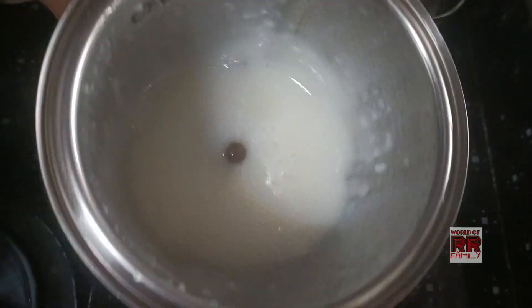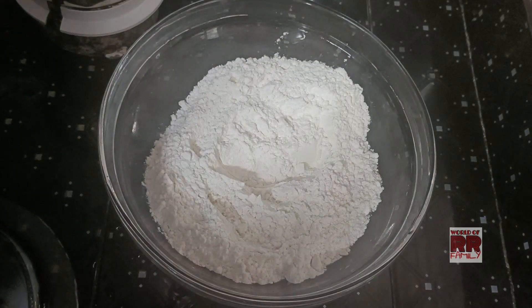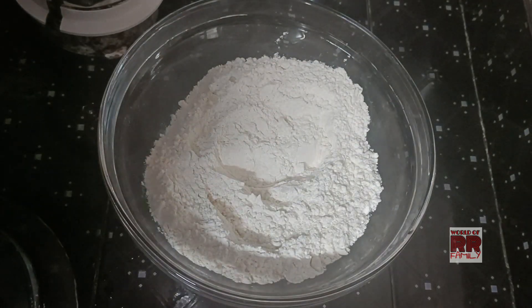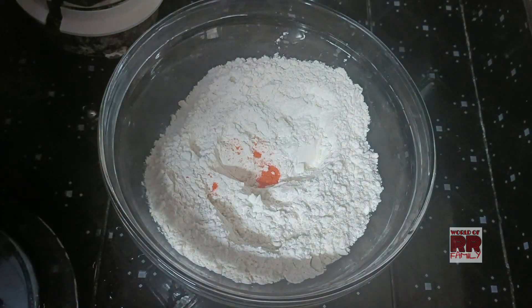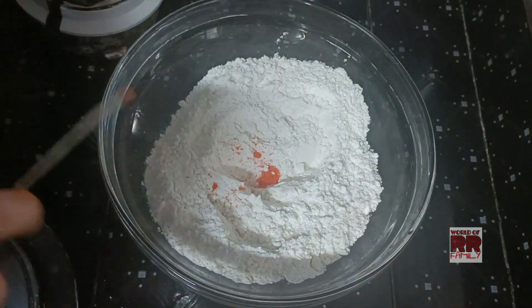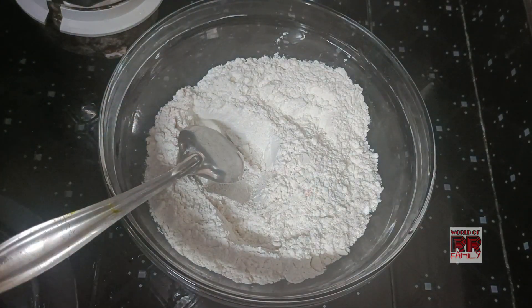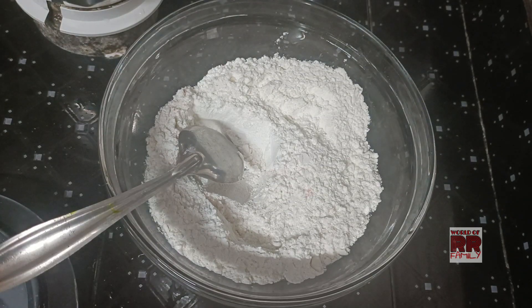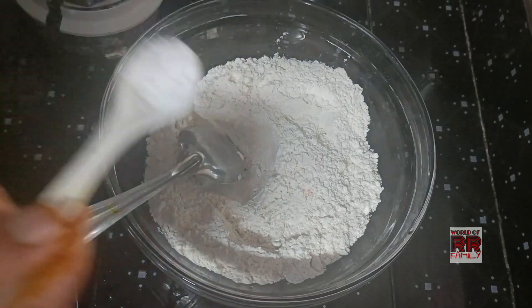We are going to add a little bit of yellow food color. There are many flavors here.